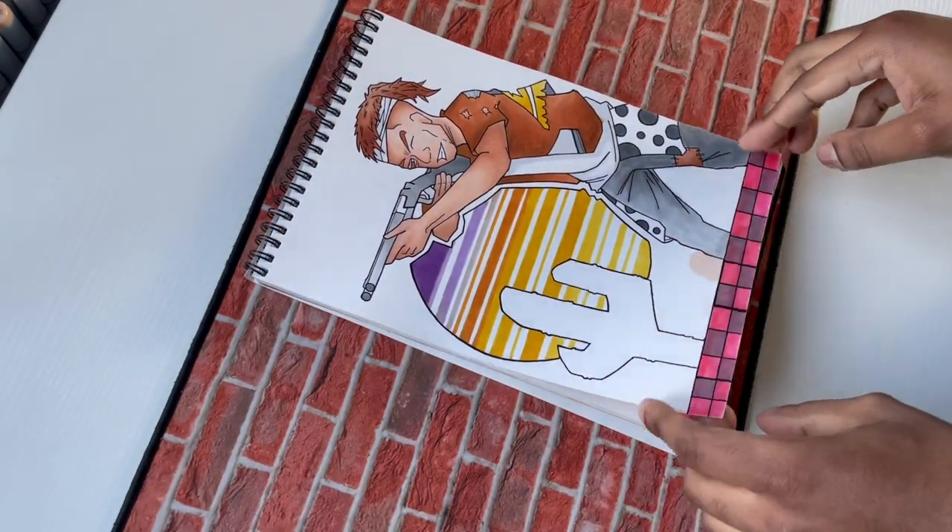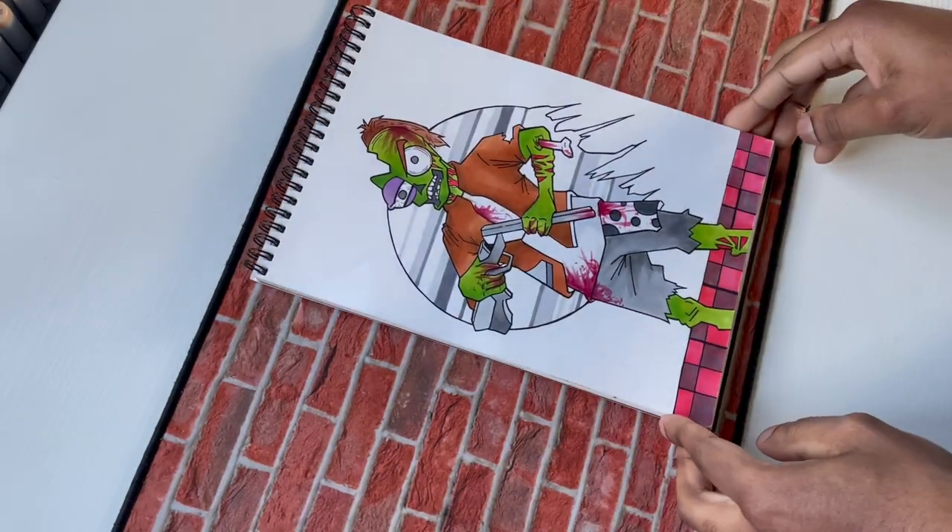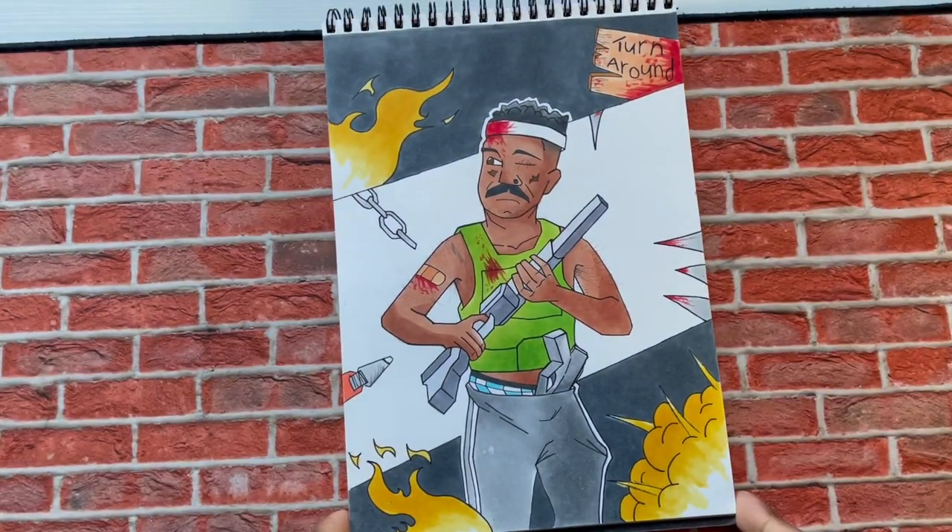Anyway, those are my 2019 old drawings. Let me know what you guys want to see redrawn — I might drop another redraw video before this year is over. Thank you guys for watching. New video is coming next week, so please subscribe if you haven't already. And I'm out.